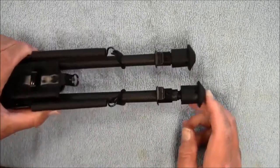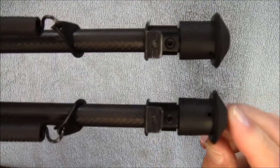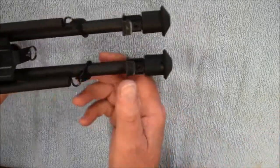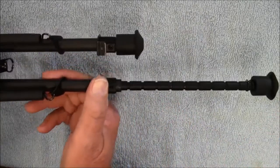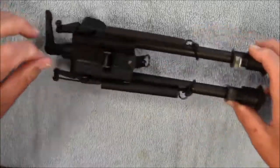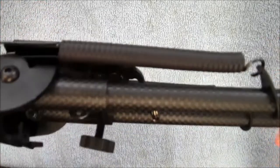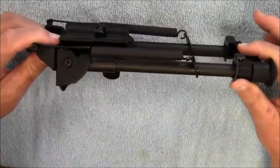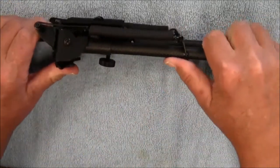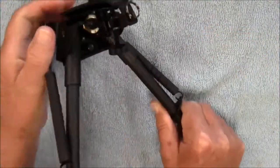You just give it a little extra pressure and you'll hear a click. What that does is reload the spring in there for the next time you need to do this. So very, very easy to use. This also has some very strong return springs on it, which holds the legs in place whether it's in the folded position or in the down position. Very solid lock-up.